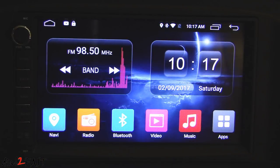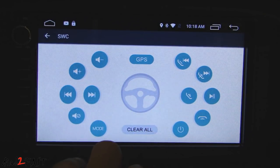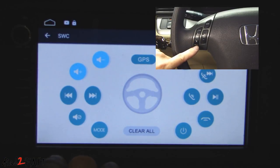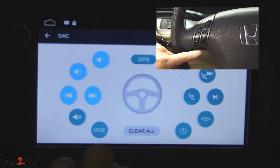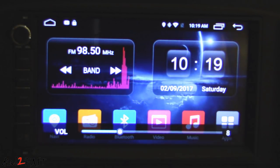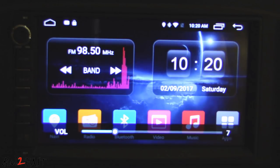Let me show you how to set up the steering wheel control. Open up your settings, scroll down to steer wheel button, select that, and here you can program the steering wheel buttons to one of these functions. Press one of the buttons — for example volume down — and it'll start flashing. Then on the steering wheel, press the corresponding button, the icon will stop flashing and turn blue. I programmed volume up, volume down, channel down, channel up, and for the mode button I programmed mute. Now pressing volume up, mute, and channel up all work correctly.